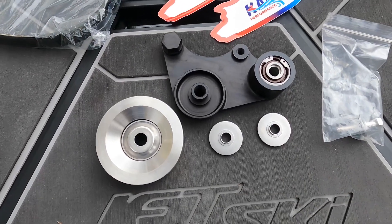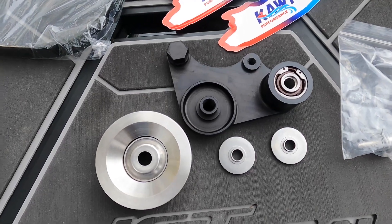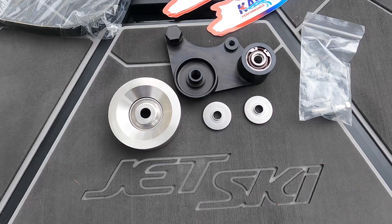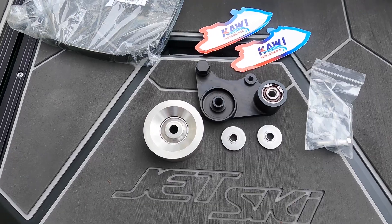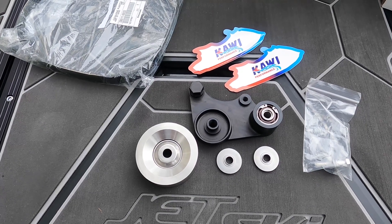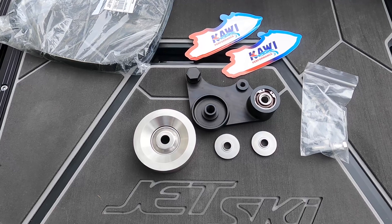As you've seen in my previous videos, the stock tensioner has a bushing assembly that must be disassembled and greased every 25 to 50 hours depending on your riding style. I've noticed that in salt it's going to be closer to 25 hours. So Kawi Performance has completely redesigned this tensioner to deliver the reliability, super quick reaction time, and premium quality that riders like me demand.